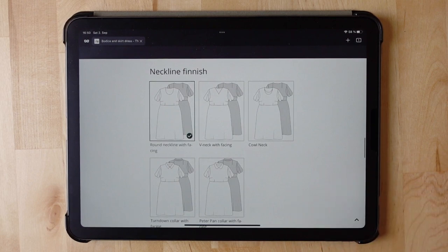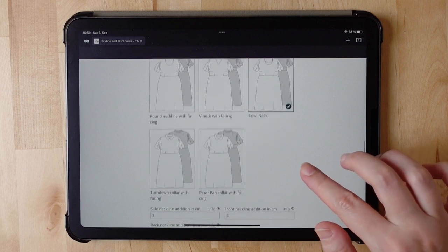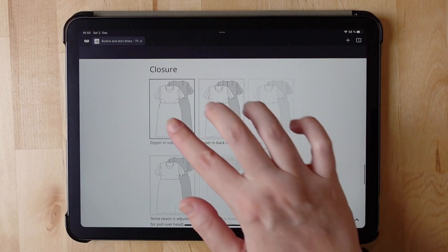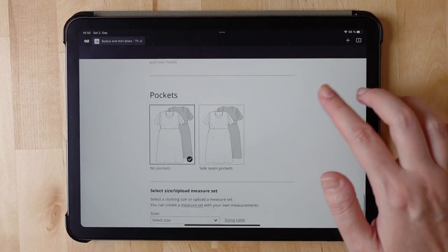Neckline finish — I think I'll go with a cowl neck for this dress. The skirt is pretty massive and I think a cowl neck will help to balance this all out. Closure — zipper in side seam is fine. Pockets — yes please.